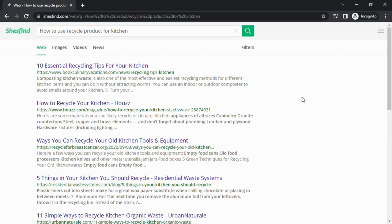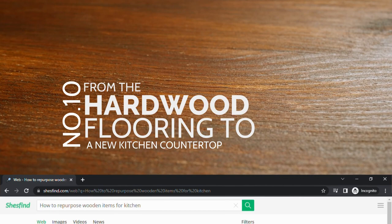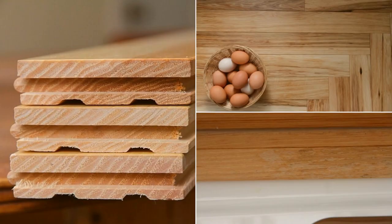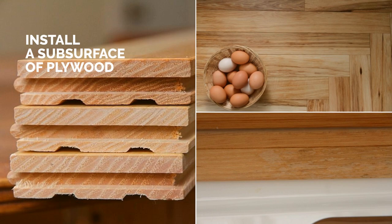Number 10: From hardwood flooring with all their flaws to a new kitchen countertop. First, you have to get hardwood flooring without beveled edges. If it is hard to find, at least you can purchase the one with the slightest bevel on the running edge. Then install a subsurface of plywood so that you can staple the hardwood flooring to it.